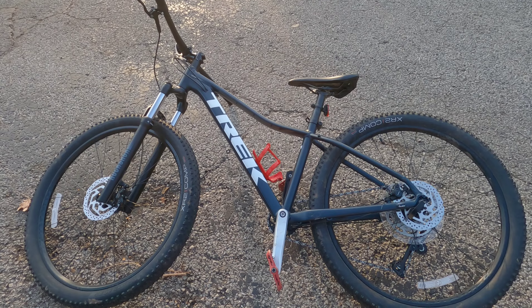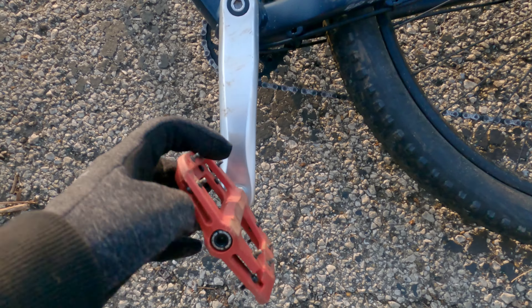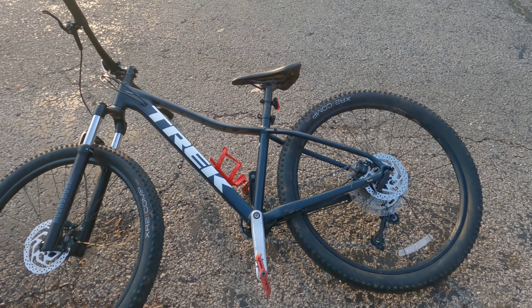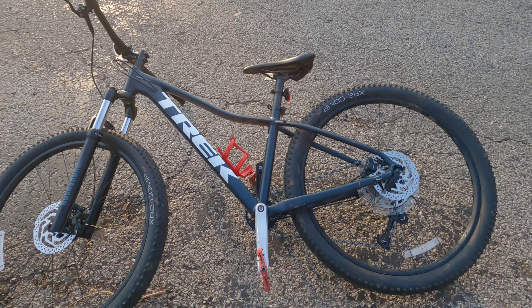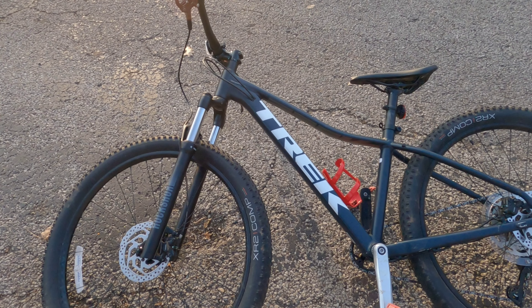Some cons on this bike — probably the biggest thing would be the pedals that it comes with. These are Race Face Chester pedals. They don't have very good grip, they get broken really easily, and they're just all around pretty cruddy.